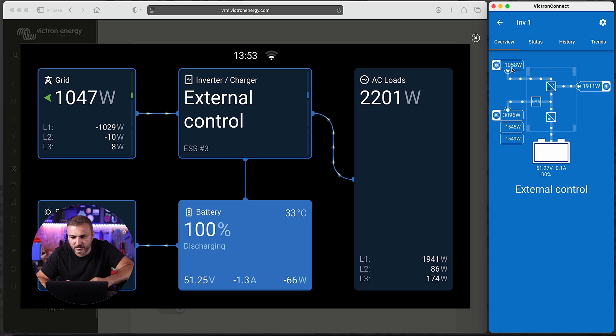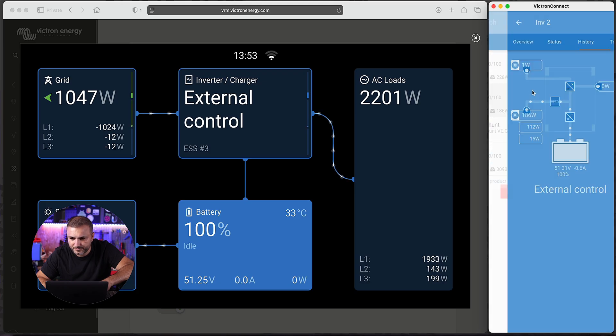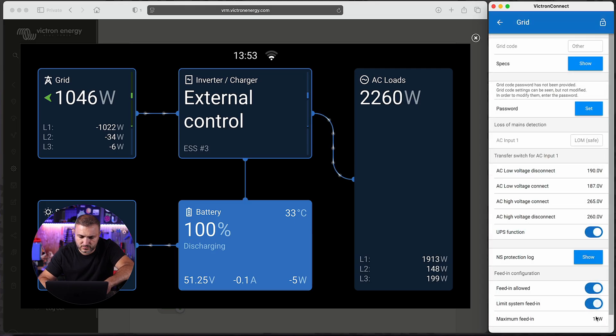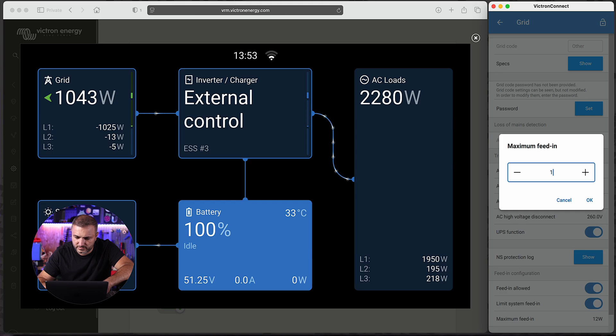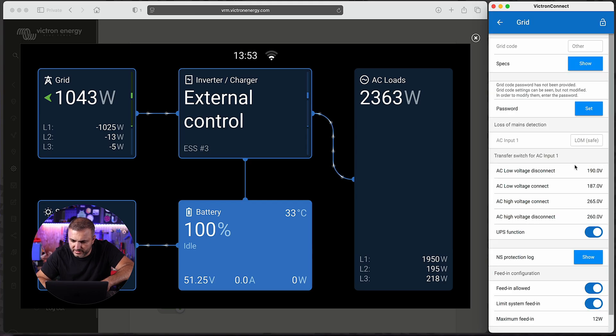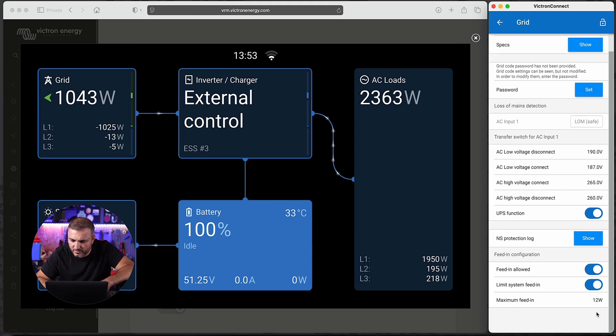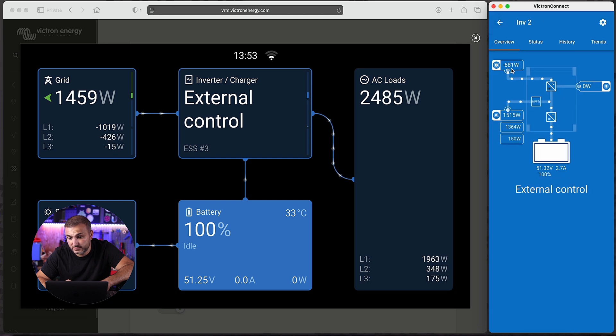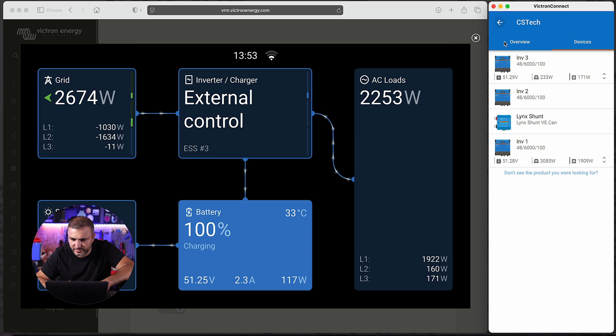I'll enter 1000 watts and wait for confirmation. As you can see, inverter number one — phase L1 — is now feeding energy to the grid at around 1000 watts. Let's go back and move to inverter number two. As you can see, it's not feeding energy to the grid. Let's go to Settings, then Grid, and set it to 500 watts.